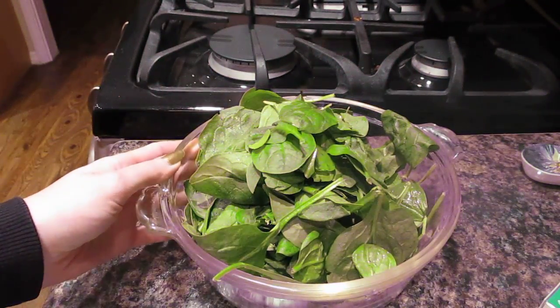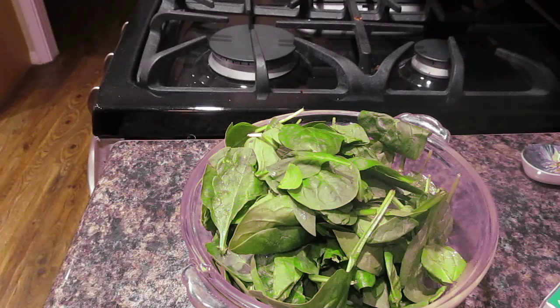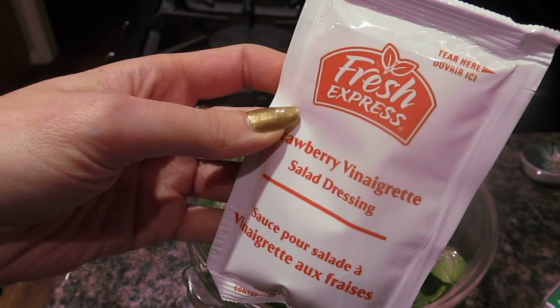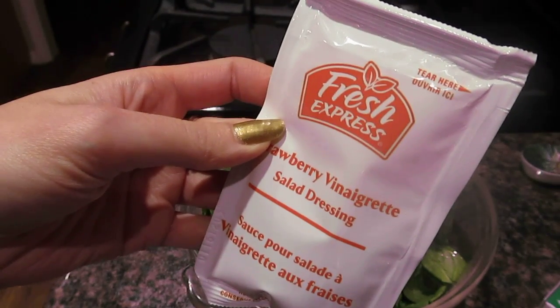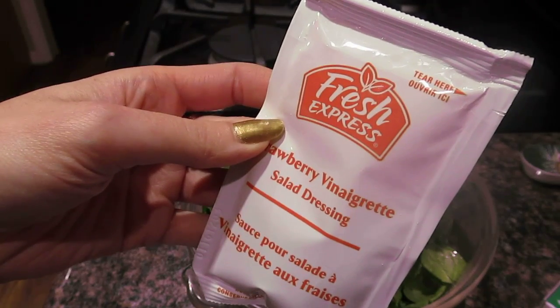We just took the baby spinach that was in the bag — it has already been washed. Now we're going to take the strawberry vinaigrette salad dressing. It contains soybean oil, strawberries, rice vinegar, water, sherry cooking wine, potassium, calcium, and a little bit of salt.